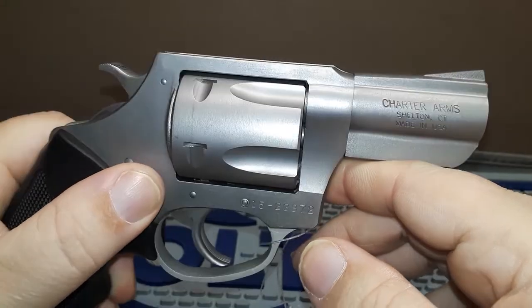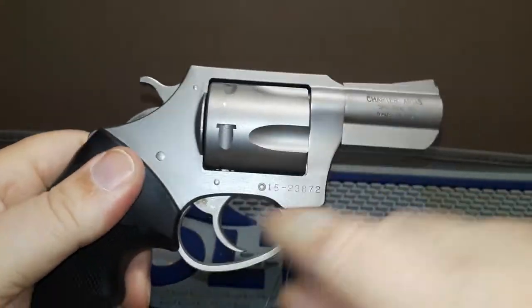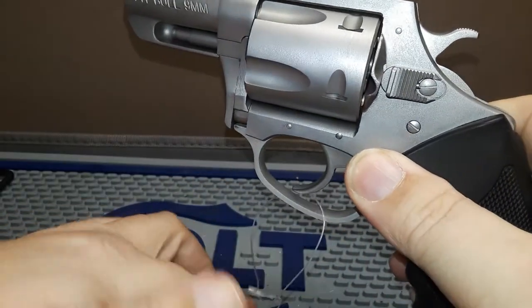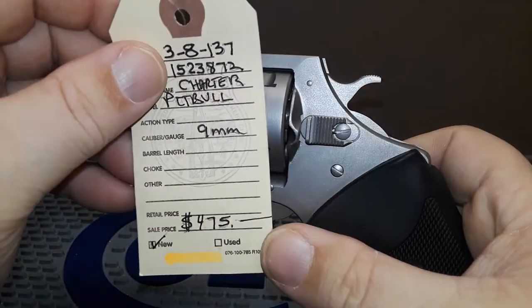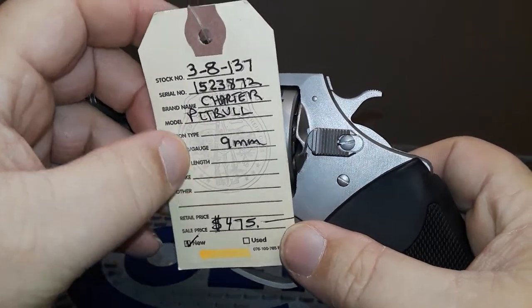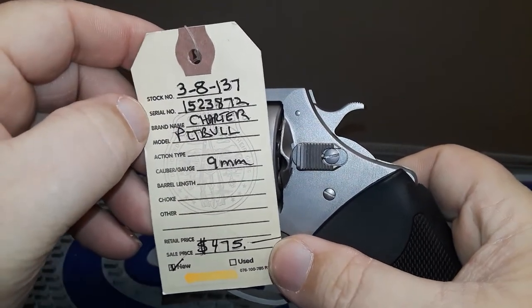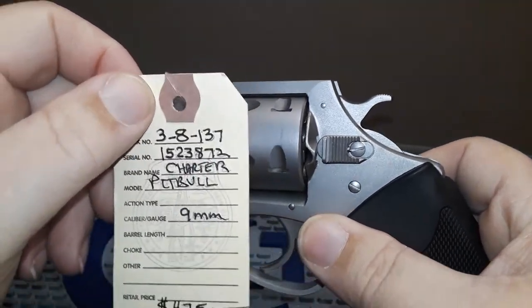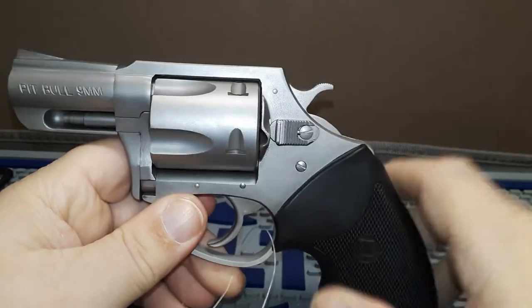Charter Arms is made in Shelton, Connecticut — made in the USA. Let's check the part number on this one. Yep — Charter Pitbull model right there. There's your serial number and your stock number, which is what you'd be looking for.